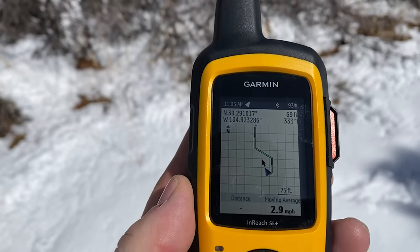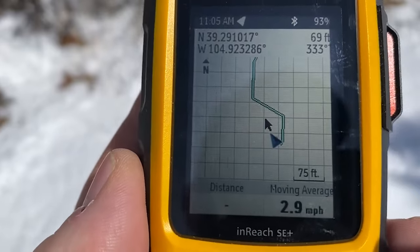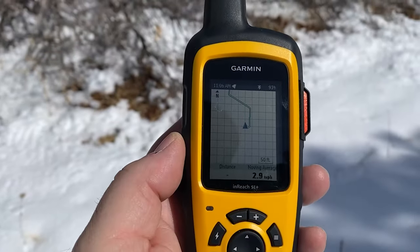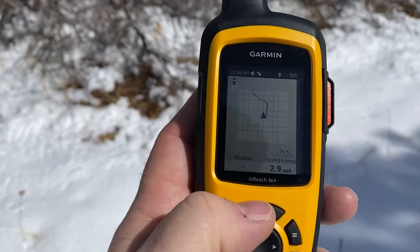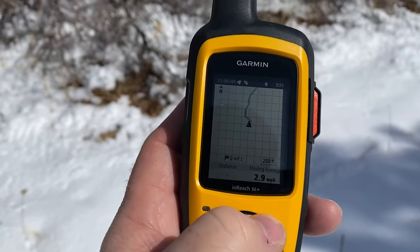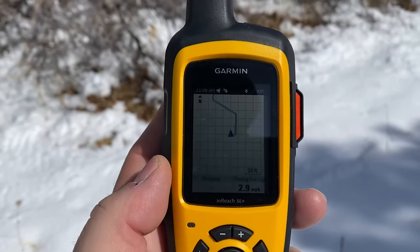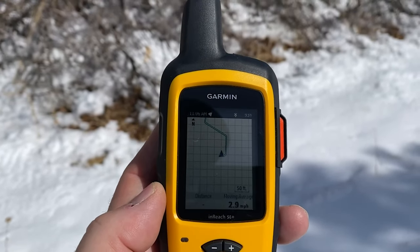Let's see what it does. When I turn, that blue arrow right there — which is me — should turn and follow me on the trail. That arrow does move. I can use the minus and plus to zoom in and out on the trail, and it helps me see where I'm going a little bit better. Let's just head back to my starting point and then we'll wrap this up.